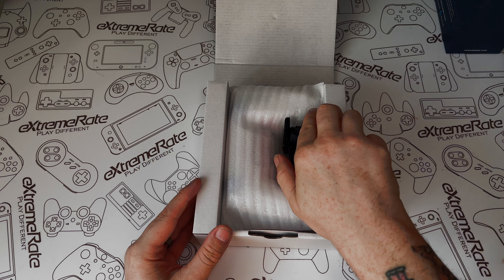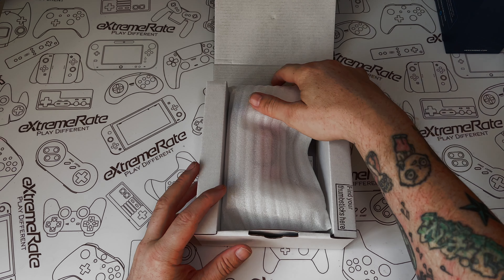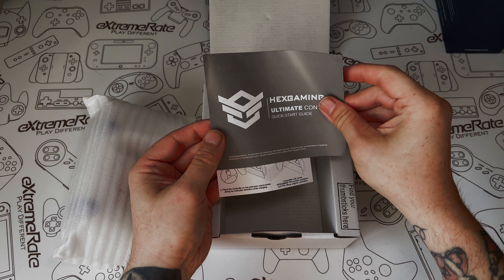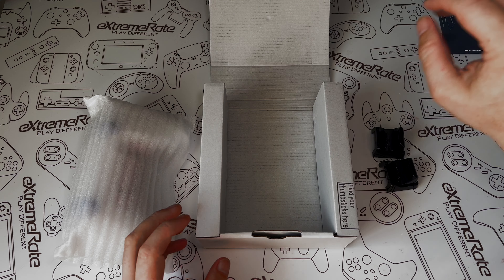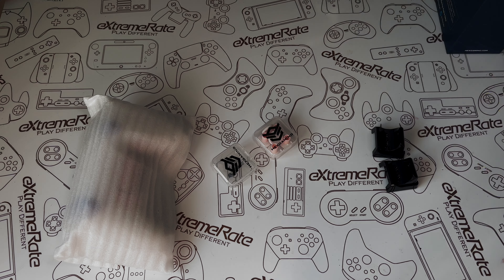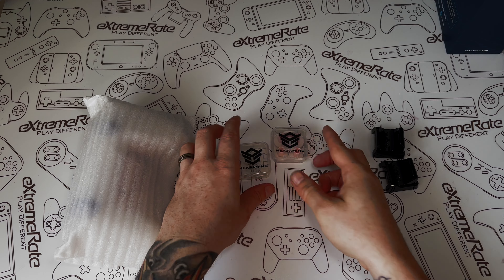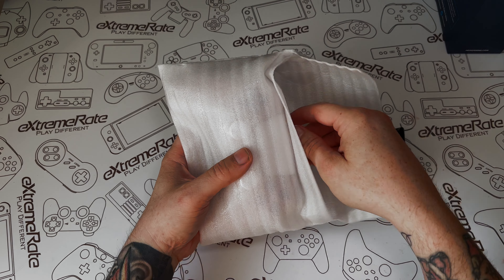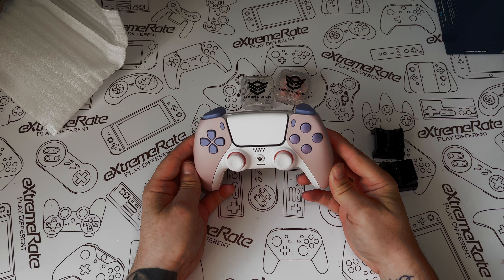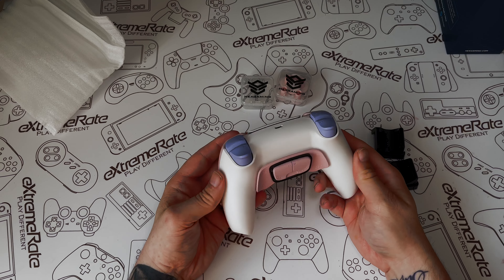So as you open it up, you'll see these two adapters — we'll take a look at those in a moment. Here we have the controller itself, some instructions, and then if we tip the box up there are two plastic containers that hold those interchangeable thumbsticks. I'm really impressed with the way this turned out — it looks absolutely fantastic.